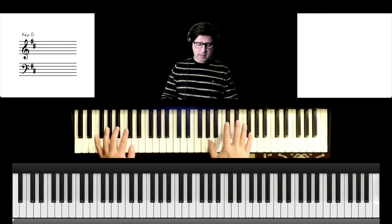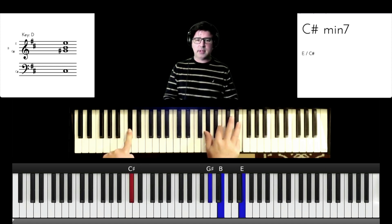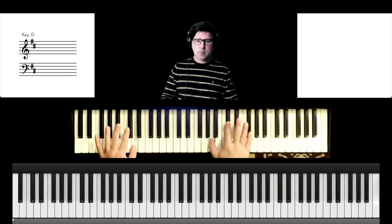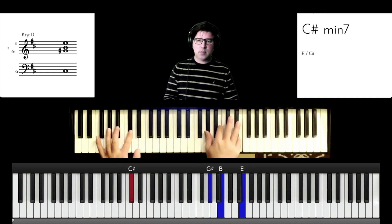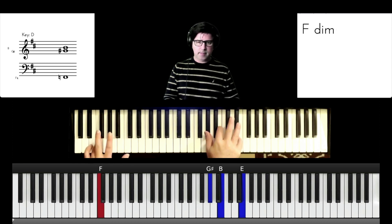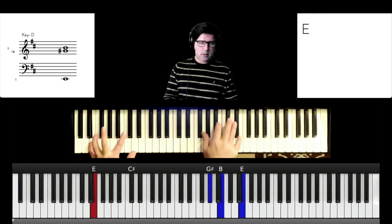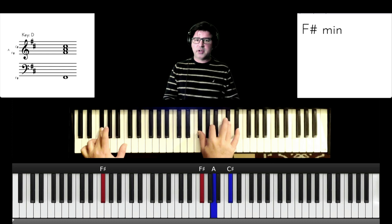Okay, next part — back to the C sharp minor 7, and then the bass is going to roll right here to an F sharp minor.